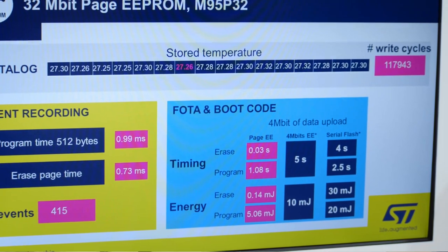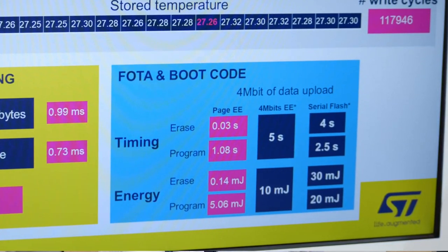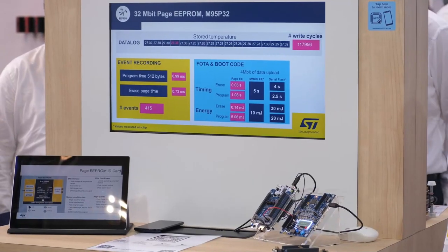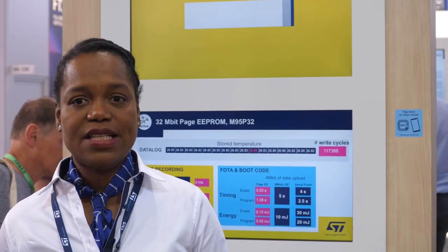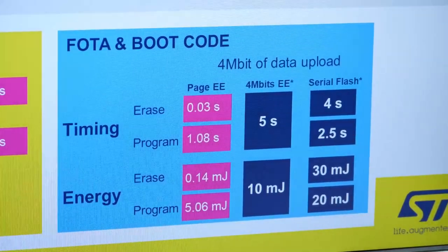Globally, your firmware update is 5 times shorter than serial flash and 4 times shorter than a 4 megabit ST EEPROM. The EEPROM has also been designed to save energy in every operation. For example, looking at our demo, we can see that during the photo, your energy consumption is divided by 10 compared to serial flash and by 2 compared to the 4 megabit ST EEPROM.